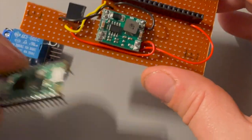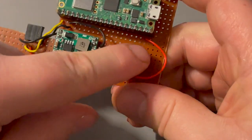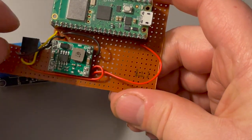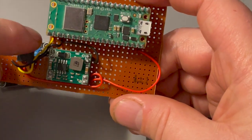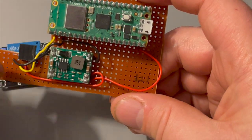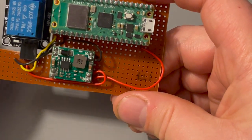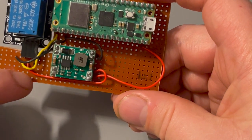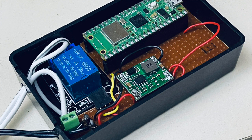Once soldered, with the Pico in place, power output from the converter is connected to pin 39 on the Pico, which is how I power it. Ground is hooked up to one of the ground pins, and pin 16 goes to the control channel of the relay. The relay also has its power input connected to the power output of the power module, and ground connected to the shared ground of the Pico and power module. The terminals for 12 volt power are soldered in, and the wires running to the backplate are hooked up to the relay — everything is fitted in the box.